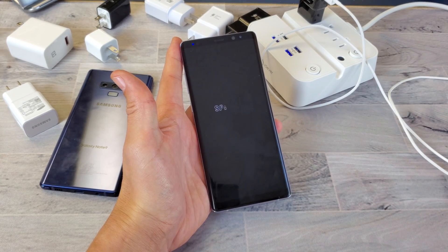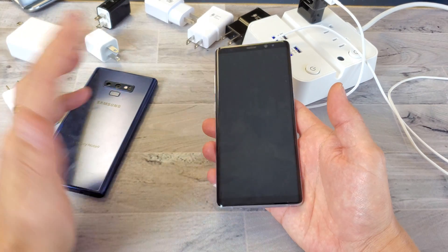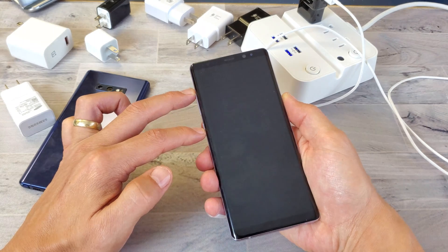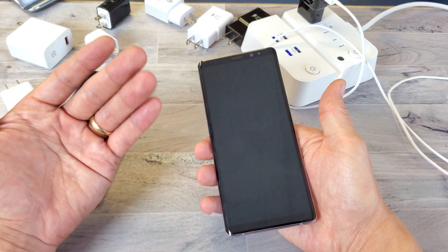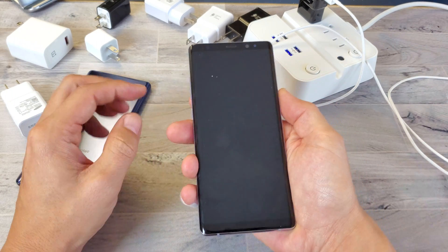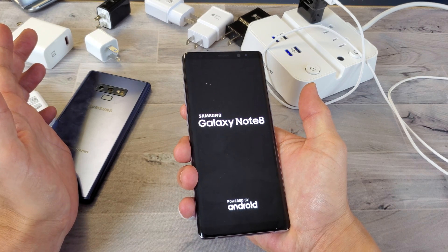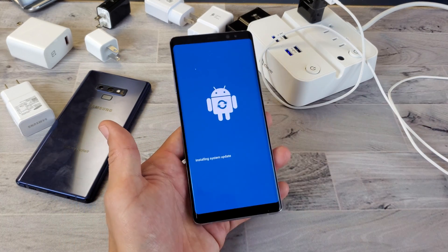Once it's completely off, you need a three-key combination: press and hold Volume Up, the Bixby button, and the Power button simultaneously. Hold all three until you see the Samsung logo, then let go. This should boot you into the Android Recovery menu. If it doesn't work the first time, try again. Once you're in, give it a second to load.